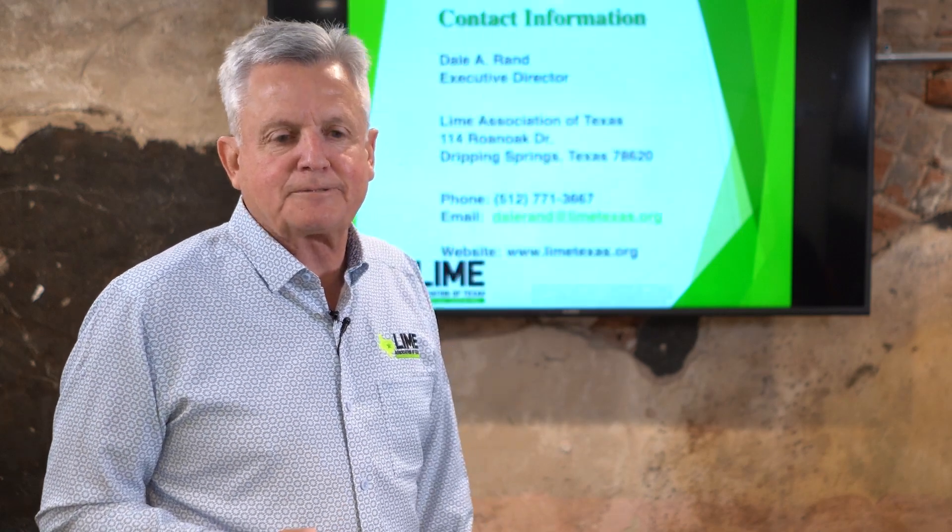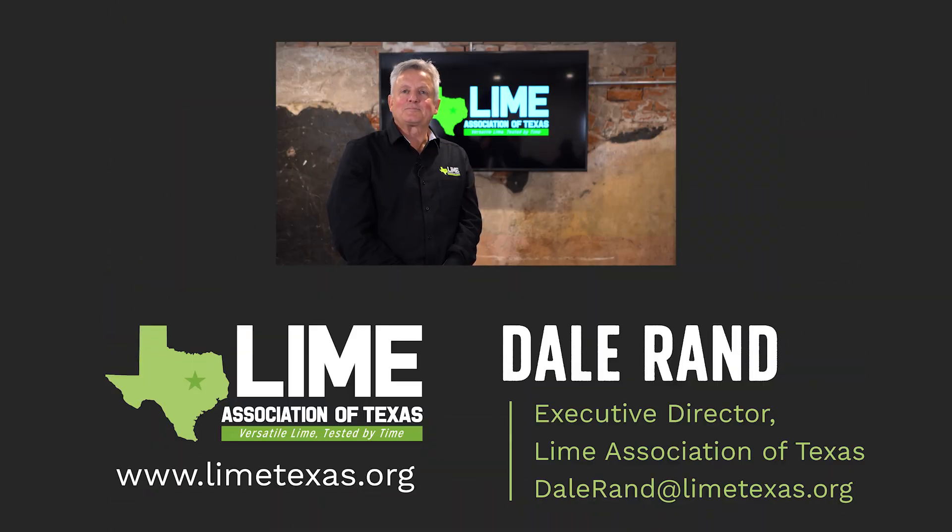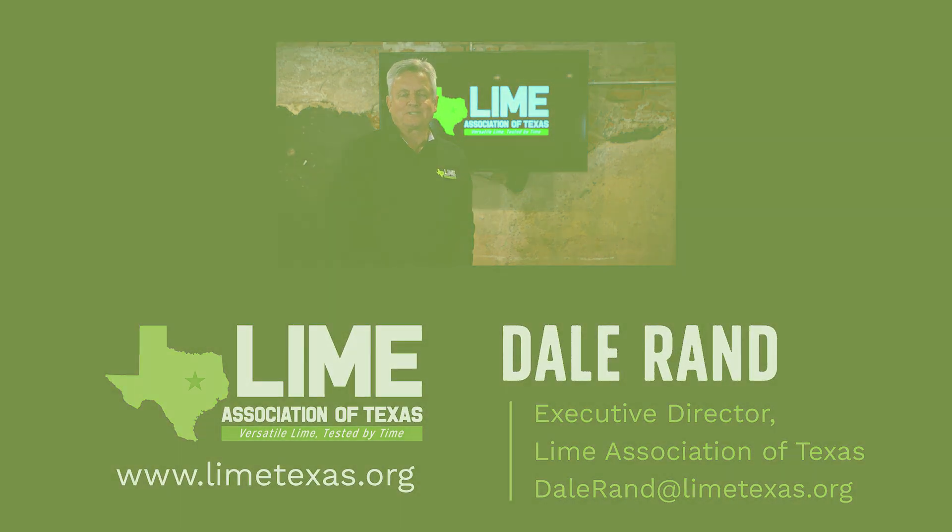Thank you for watching this episode of our podcast. If you want to learn more about the use of lime, reach out to us on our website at limetexas.org. You can also email me at dale.rand@limetexas.org. Please follow us on LinkedIn and subscribe to our YouTube channel.